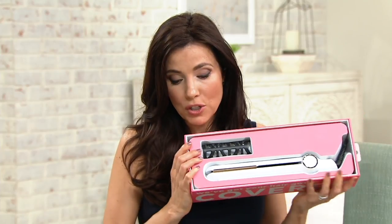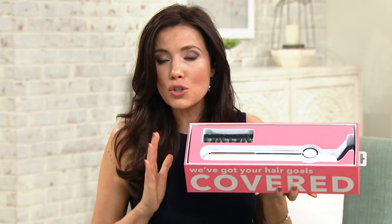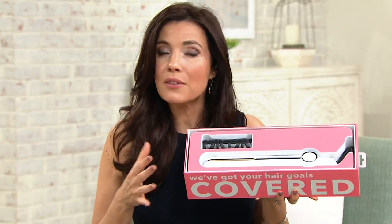Let's go over to Christina Morale. She's a beauty expert from InStyler. Christina, there's so much technology here. It gives us the opportunity to really rethink what we think we know about hot tools.